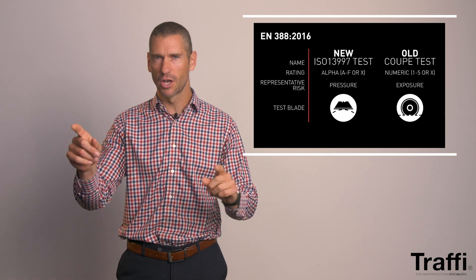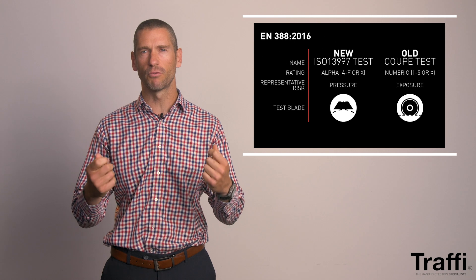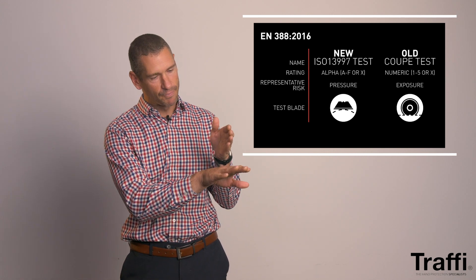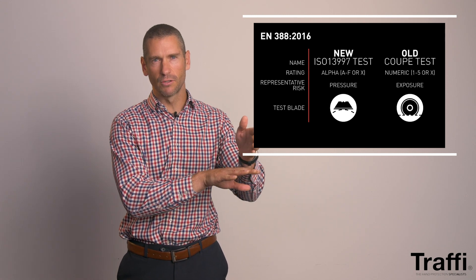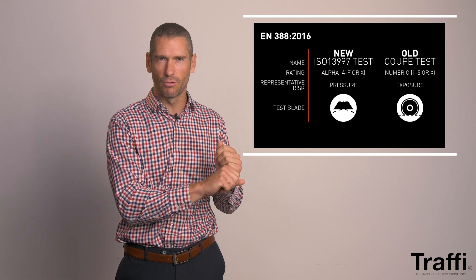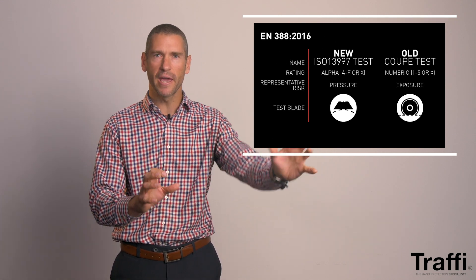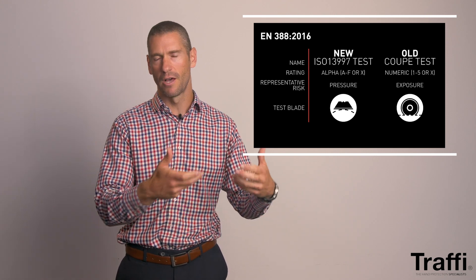The reason why these numbers are both equally relevant is that in different environments you're facing different risks and hazards. The Coupe score is done using a specific weight — 5 Newtons — and a circular blade that runs over the fabric backwards and forwards, trying to cut through with a relatively light mutant force. That would be equivalent to a light engineering environment or a maintenance crew working with sharp edges but not exerting extreme force onto their hands.